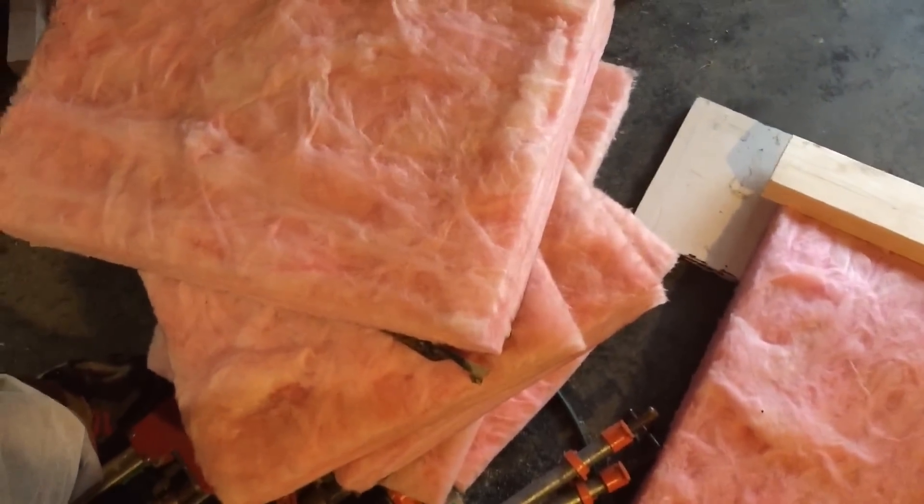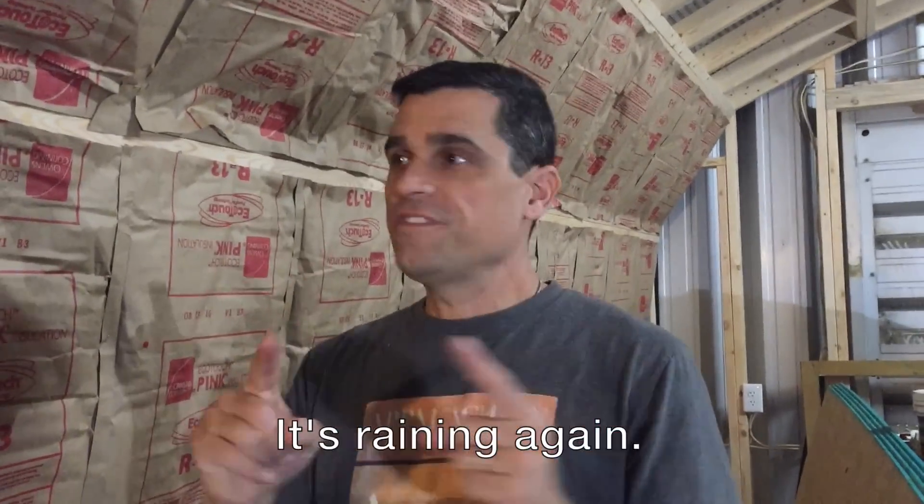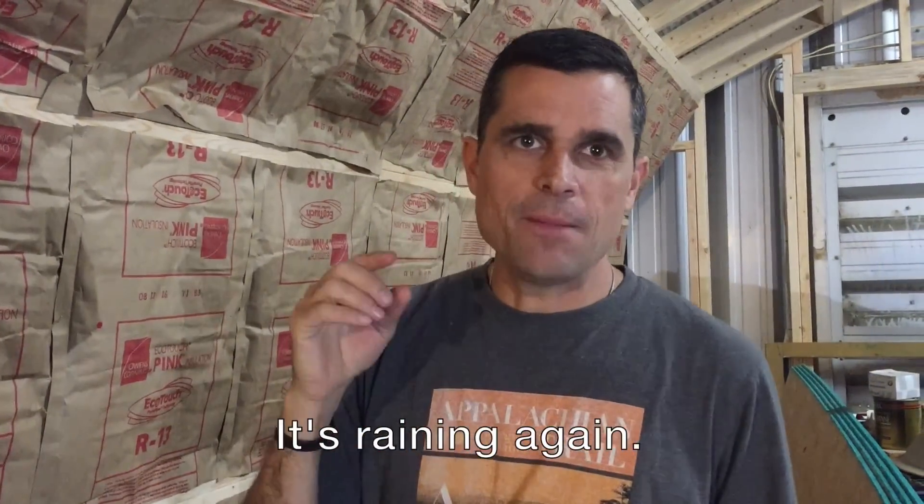I've got to get to work - he's getting ahead of me! We've got all the insulation up. Isaac did a great job on the assembly line cutting the pieces, so we got that knocked out really fast. Got the staple up - now it's time to cut some OSB.